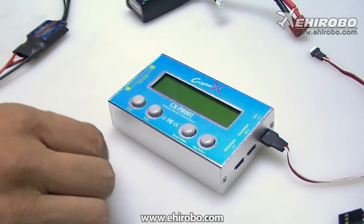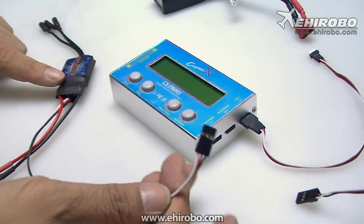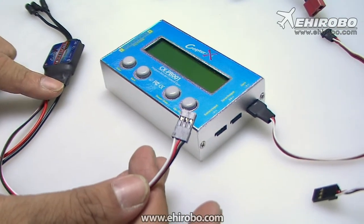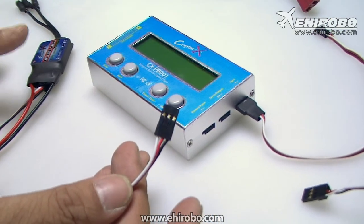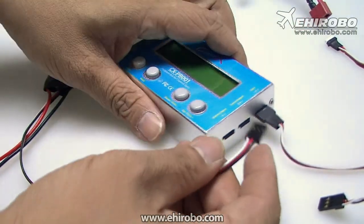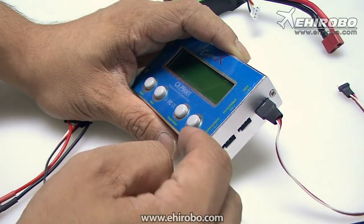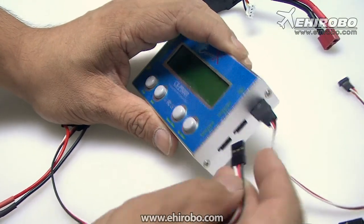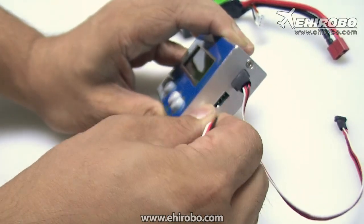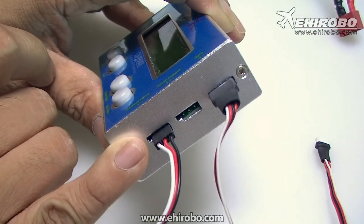You can also use it as a servo tester. Connect any power source — for this demonstration I'm using a Coprex 20A ESC, but you can use any BEC or even a battery case. For 5 or 6 cells, operation will work with this. Connect the power source — in this case the ESC — to the battery input plug, like this.